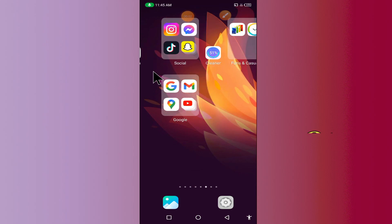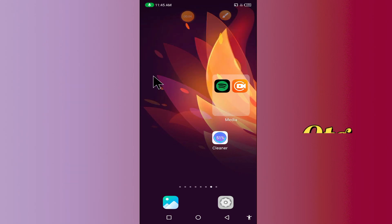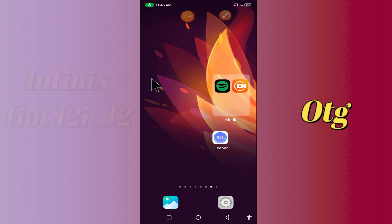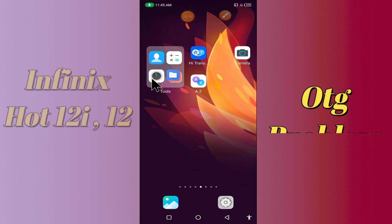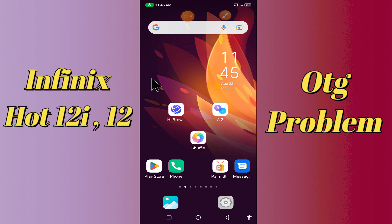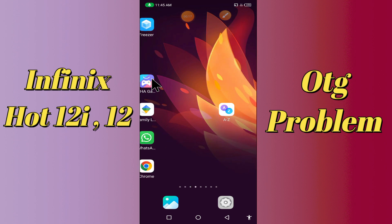Hello everyone, today in this video I'm going to show you how you can fix the OTG problem in your device — in the Infinix Hot 12Y and Hot 12 VIP. If you're having any issue like OTG not connecting or not working, I'll tell you a few tips and tricks that you can use to fix it.